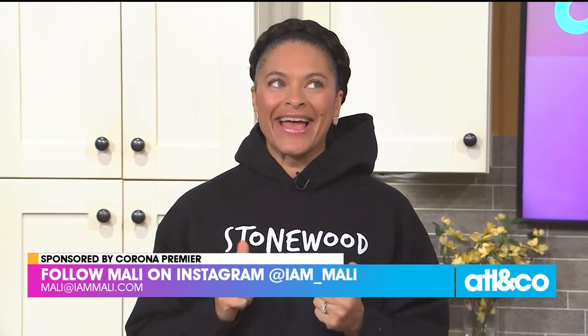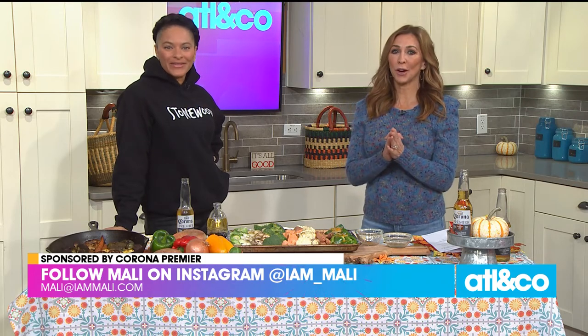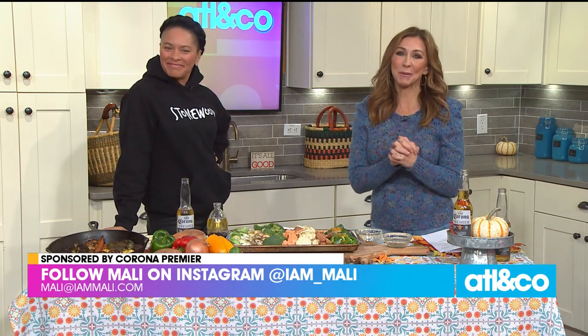You can follow Molly at iamunderscore Molly on Instagram, or visit mal-mali.com. A big thank you to Corona Premier for sponsoring this segment, and thank you to Molly as always.